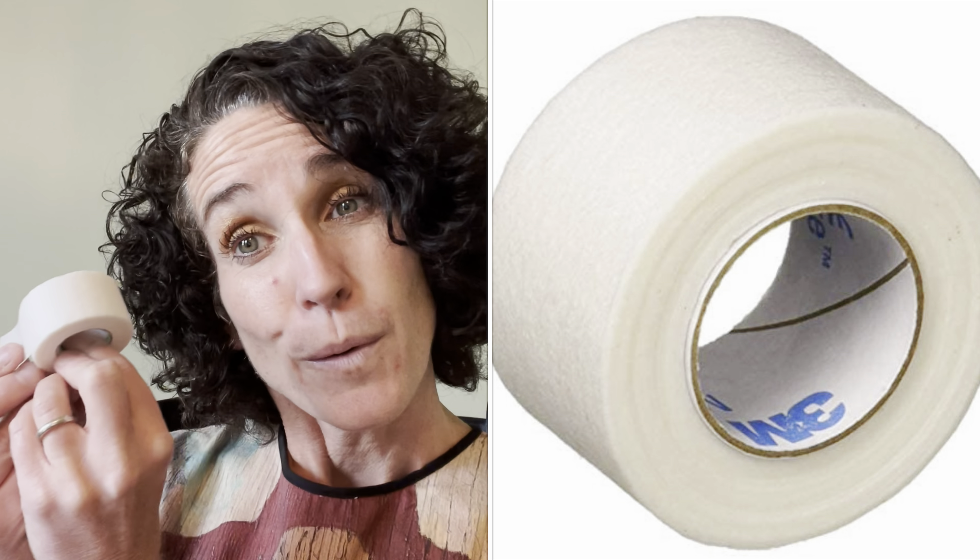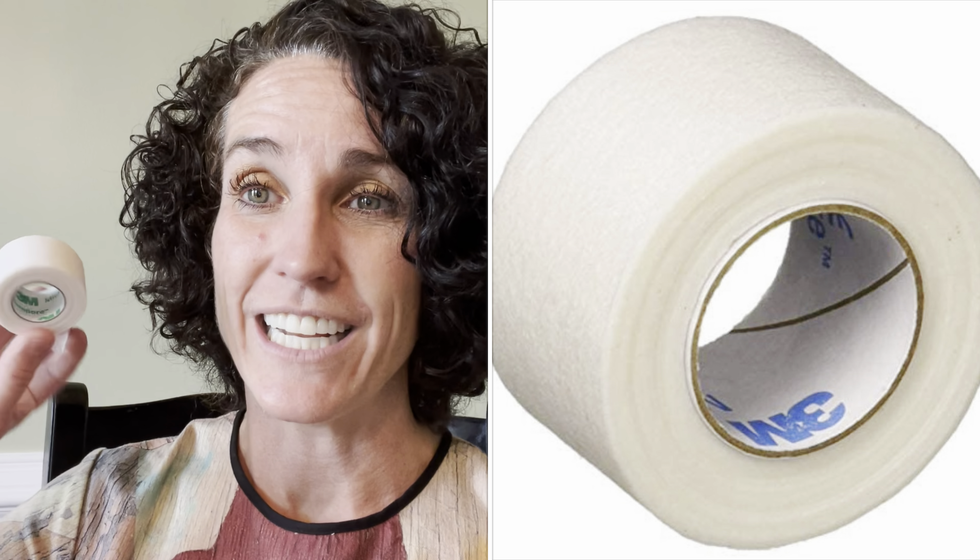The other option is 3M Micropore Tape — one inch 3M Micropore Tape. You can find it on Amazon; it's super easy to get. You're just going to take a little bit of it. What I tend to do is fold over the ends of it so it becomes a little easier to grab onto when I want to take it off. Then I make it a little less sticky by touching it against my clothing.